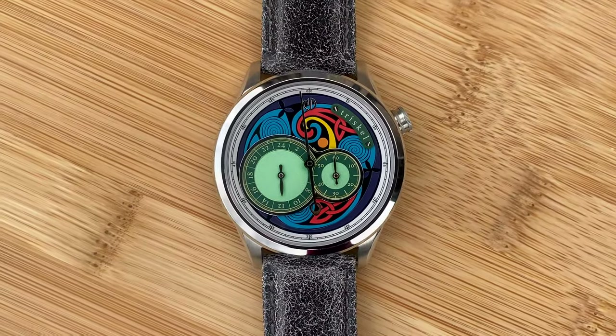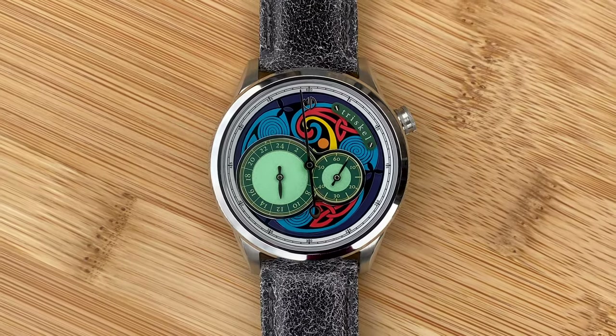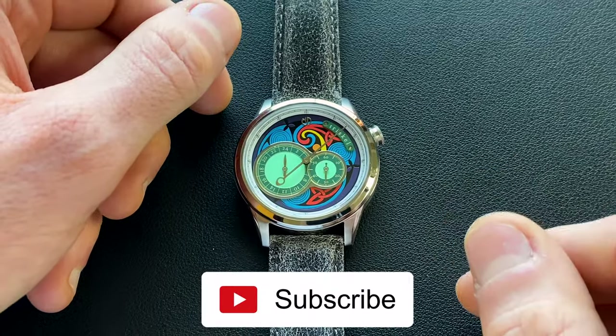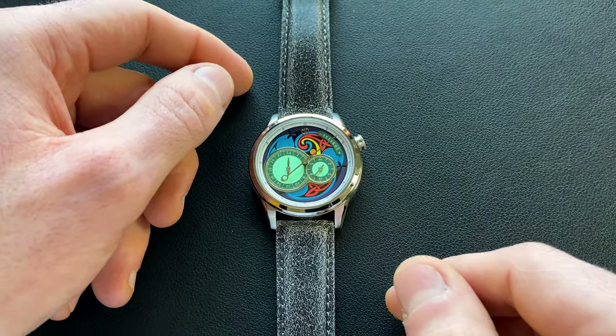Hey watch friends, today we're going to be checking out a prototype from the Irish micro brand Martin Design. This is their upcoming Supernatural. This one's going to be launching on Kickstarter on March 12th of 2024 — I'll have a link down in the video description if you care to check that out. This is a regulator style watch launching at only $270, which we'll unpack as we go through.